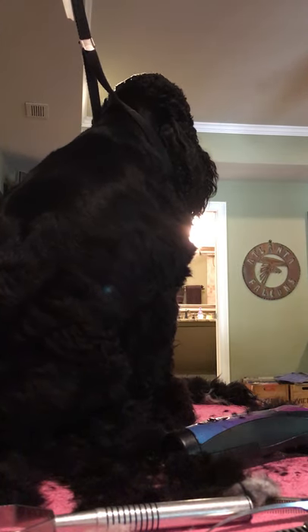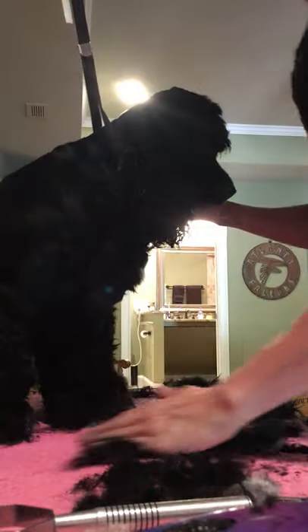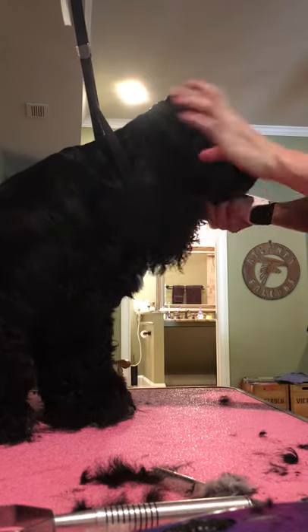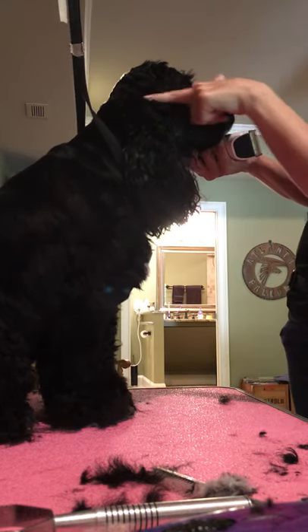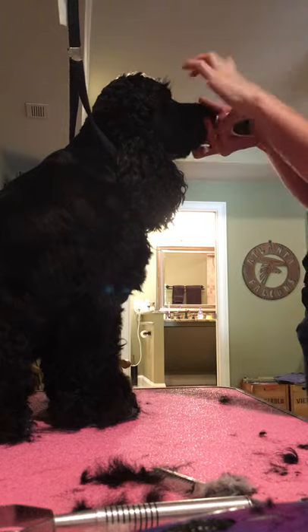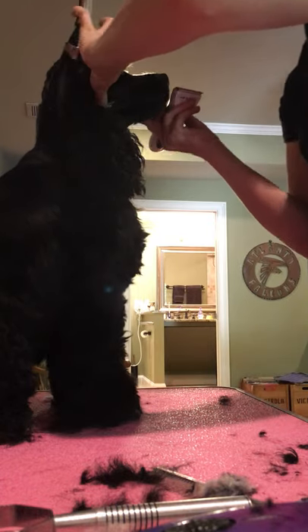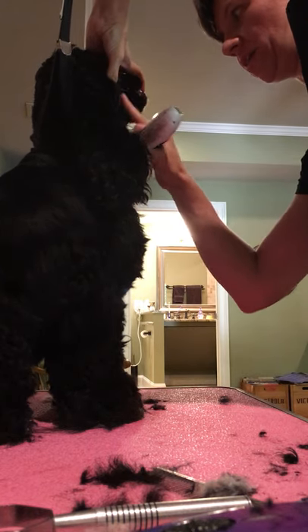Alright, on to faces. I've already done his back, now I'm going to do his face. So ears - his ear starts right here, that's the top of his ear, which is even with his eye, exactly where it's supposed to be. I want to shave the top third of his ear about level to his jawline. First I'm going to clean up his jaw so I can actually see it. I like to take my thumb and stretch their bottom lip so I can clean out this area really good, because they tend to get a lot of hair and food and gunk right there.